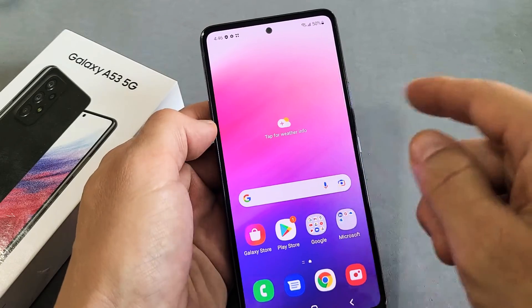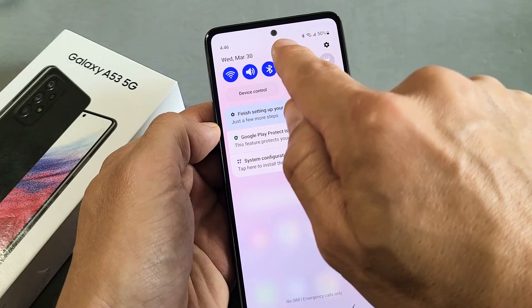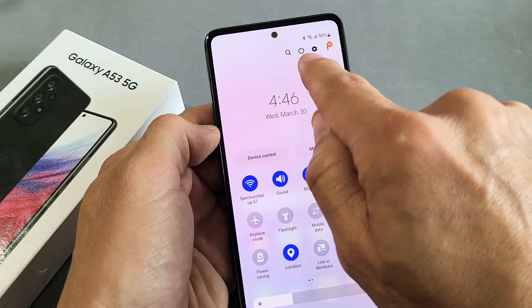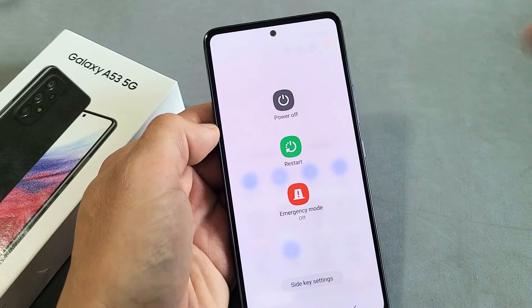Another way you can do it is swipe down the notifications, slide down, and then slide down one more time. Once we do that, the power button shows up up here. We can tap on that power button and right there we can power off or restart.